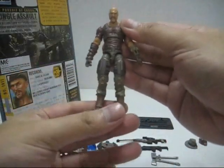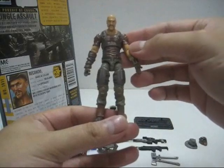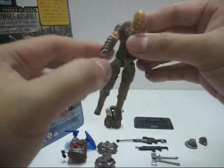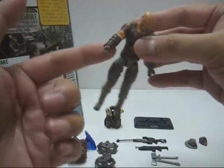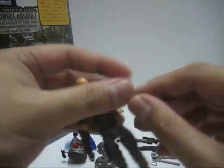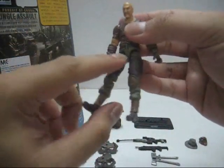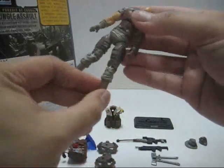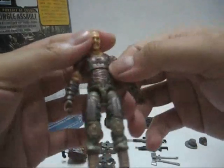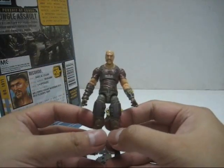Now the sculpt is entirely new. The entire figure's sculpt is entirely new and it's very, very nice — very detailed. On one side of the arm you'll notice all the wrappings, and on the other side all the darts are there. Very nicely done. You'll also notice on the leg all the paddings and armor paddings are there, with straps — very nice. And Recondo's face sort of looks similar to Gung-Ho.